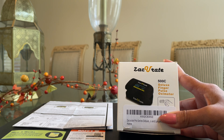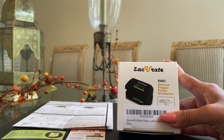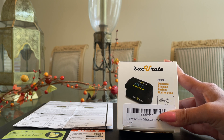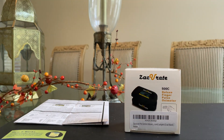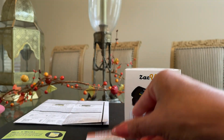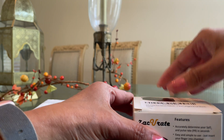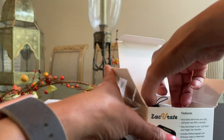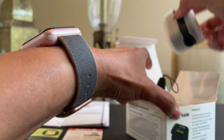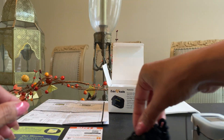Okay, let's now unbox the Zaccurate 500C finger pulse oximeter. On display here are some paperwork that came inside the box that I've taken out. First is the user manual, product review card, and a product feedback card. And inside the box is the pulse oximeter with a silicone case and a lanyard.